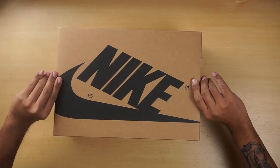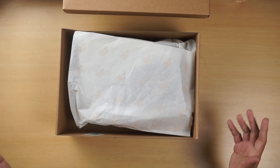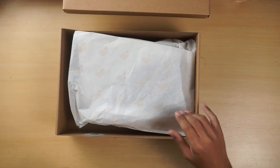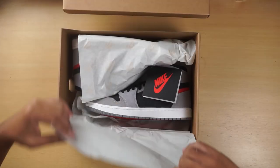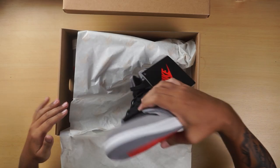The sneaker comes in this brown box, which is exactly the same as the original Zoom Comfort box from the previous generation. When you open up the box, you have some paper that says Zoom Air all over it. And when you open it up, you have the sneaker. It's that simple.